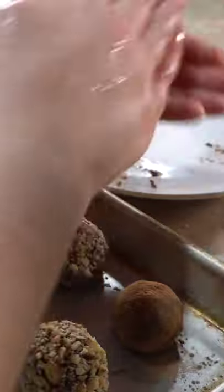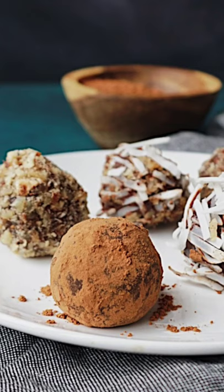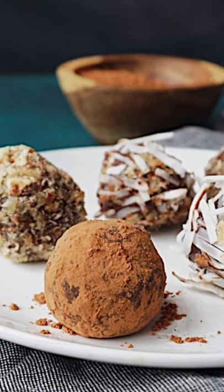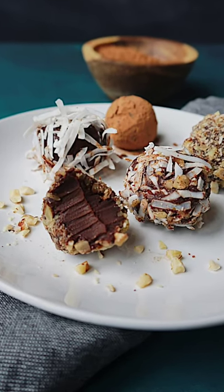Then you can just smooth the balls out between your two hands, directly place them into some chopped nuts, cocoa powder, or coconut, allow it to chill, and you have these delicious, easy, fantastical truffles. Enjoy.